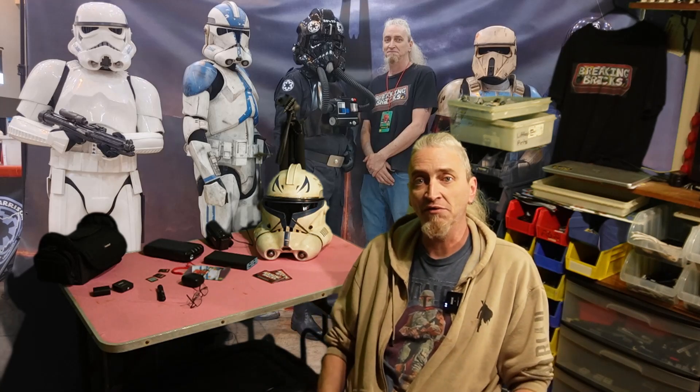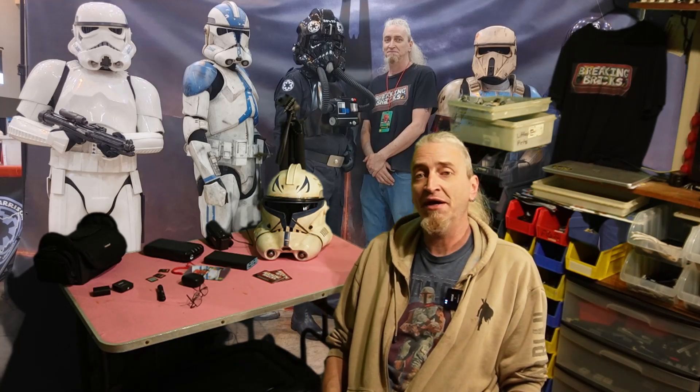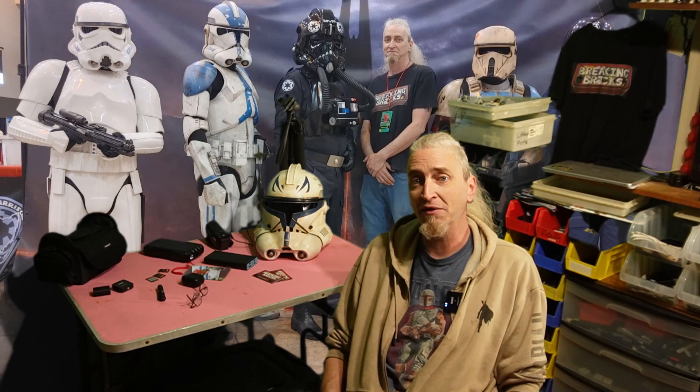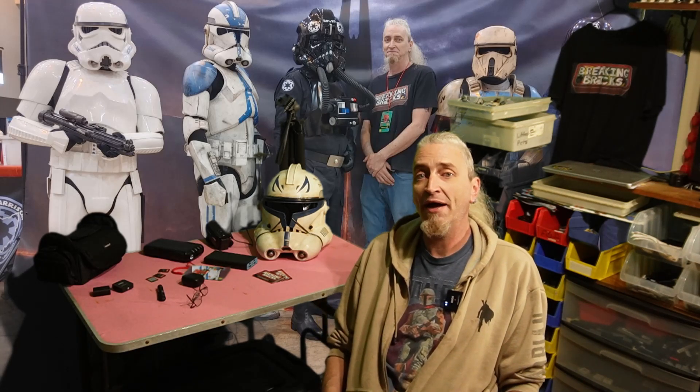Without further ado, it is time to try to get this from this room into Cleveland. The next time I turn on that camera, we will be in Cleveland, and hopefully I'll be putting it together, and we will find out what happened to this build.